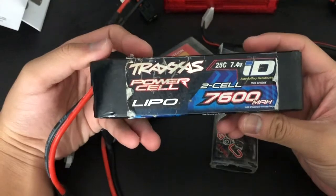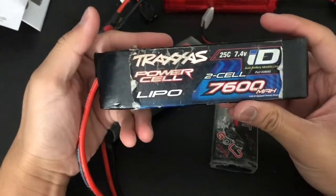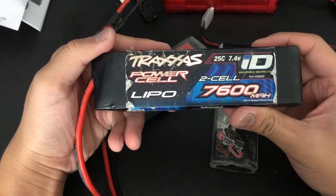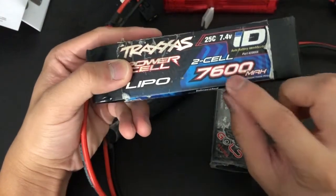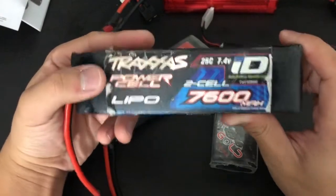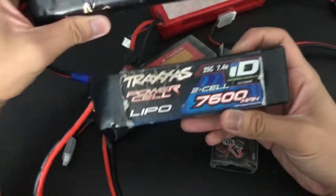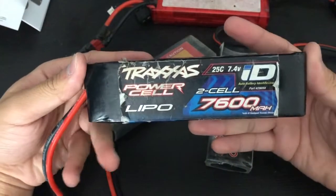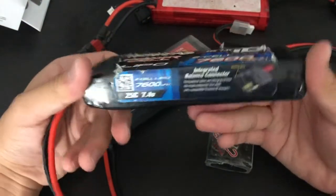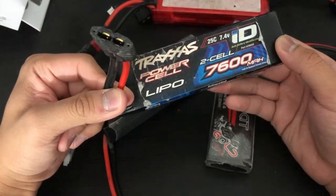Here is another used LiPo battery — at least this one's not bulging or anything. It's another Power Cell, a 25C, 7.4 volt, 7600 milliamp hour LiPo. This is the longest-lasting LiPo I have in my battery collection, and this is the longest-lasting nickel metal hydride. At 7600 milliamp hour, this is going to give me almost an hour of drive time.